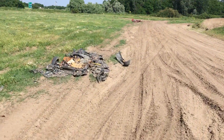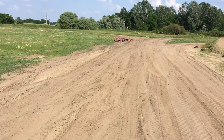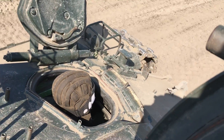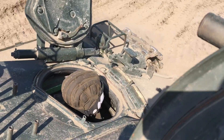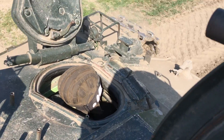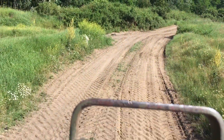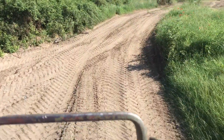We'll be right back. ...and now turn it over.